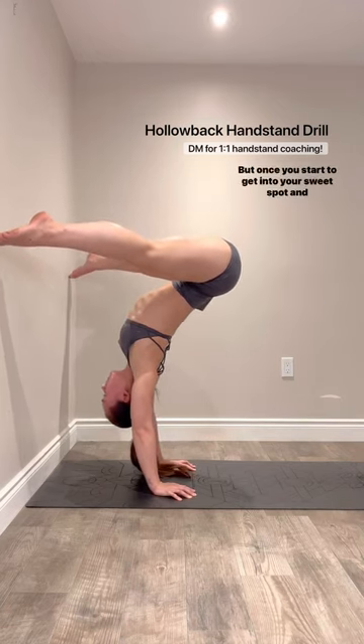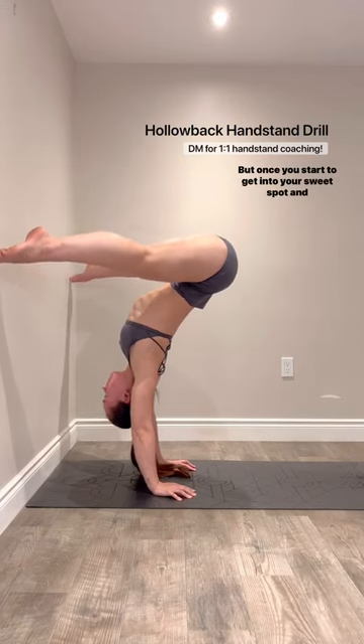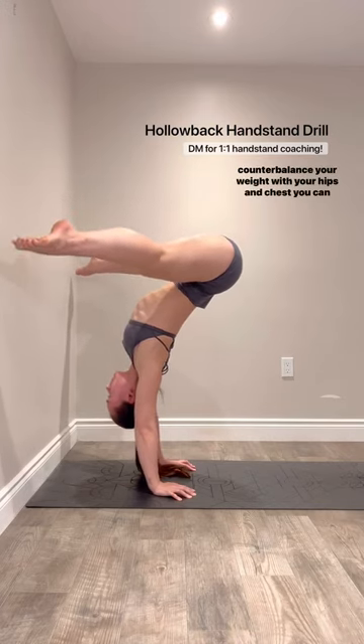From there you can choose to gaze shift or not, but once you start to get into your sweet spot and counterbalance your weight with your hips and chest, you can start to float your feet off of the wall to find balance.